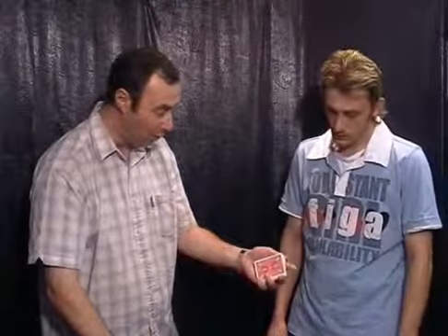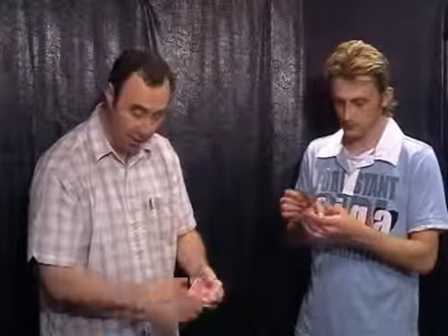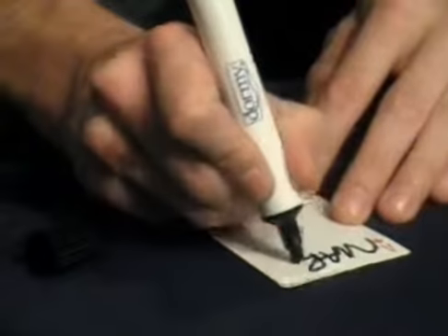I'm going to put them just here for now while we have one of the cards selected. Say stop for me any way you wish. Stop. So you don't have to have the one I can see — you get the one you can't see. Can you just sign it across the top there for me, just put Mark on there. Just right across the top. That's very nice, thank you very much.